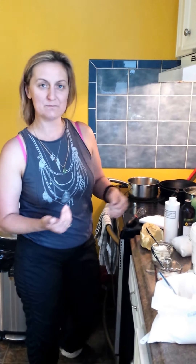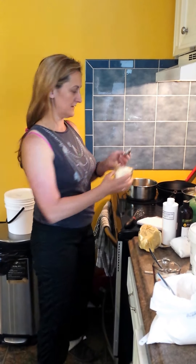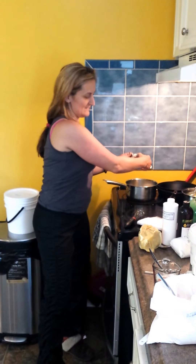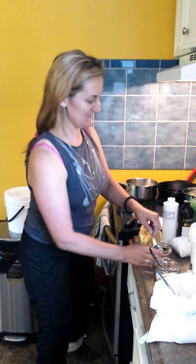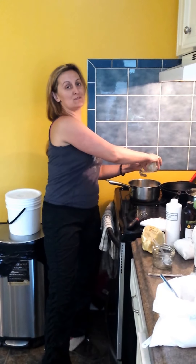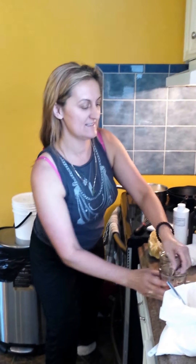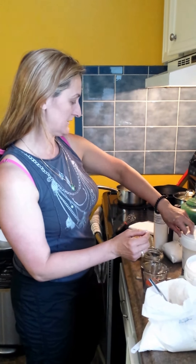So I've melted it down on low. And then as soon as it's melted, you add your next hard ingredients that are a bit softer. So I've got some mango butter — four tablespoons of mango. And then three tablespoons of aloe. Aloe butter gives a nice cooling agent, so it's really nice if you've got a sunburn.